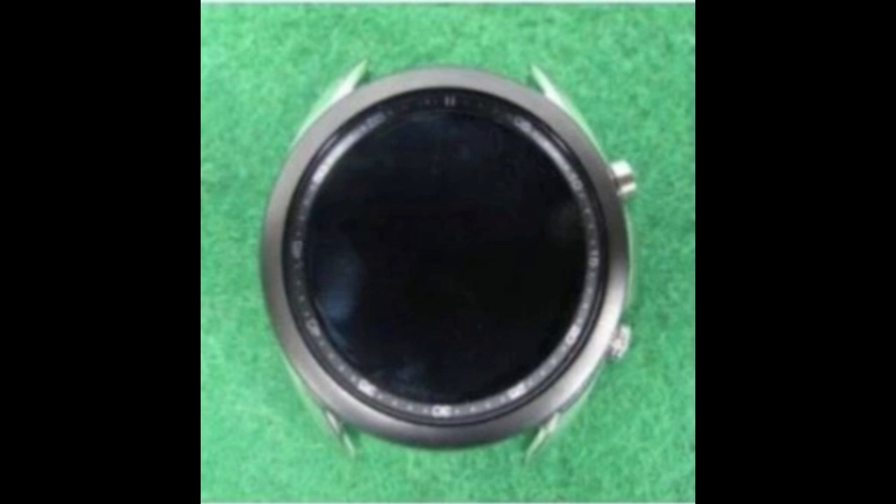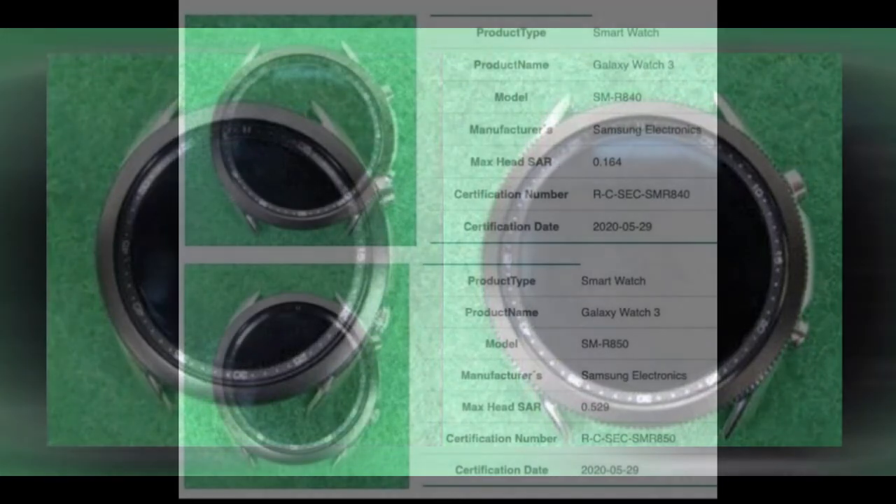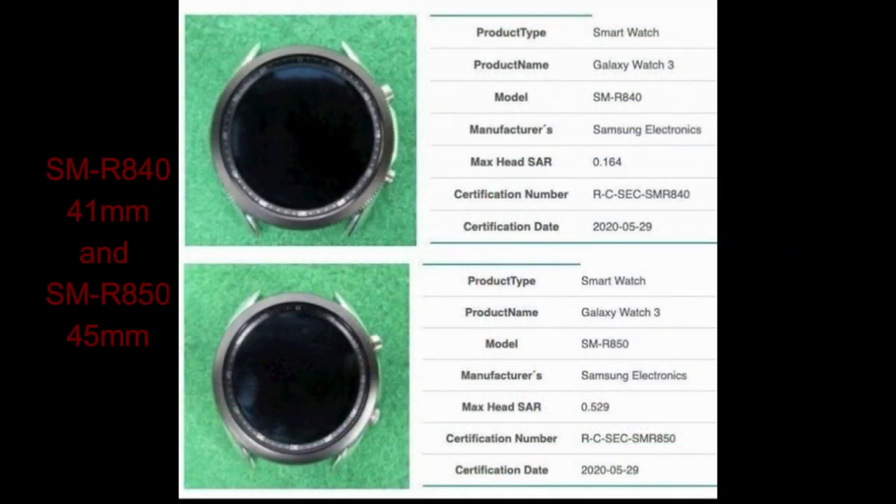We finally have some leaked photos of what the new smartwatch is going to look like, and these are official as they were uploaded on the South Korean regulatory agency's website. Based on these South Korean reports, the new watch is actually going to be called the Galaxy Watch 3, and it's going to come available in two display sizes — a 1.2 inch display on the 41 millimeter version and a 1.4 inch display on the 45 millimeter version.